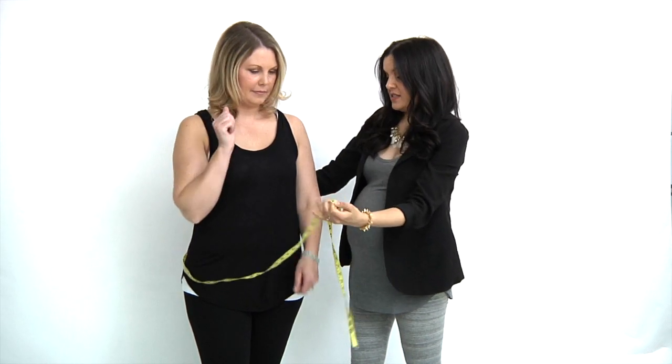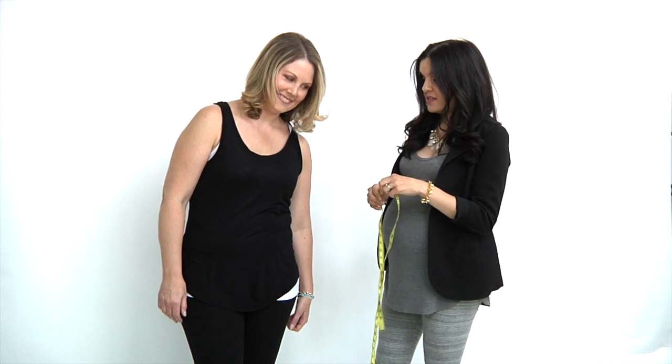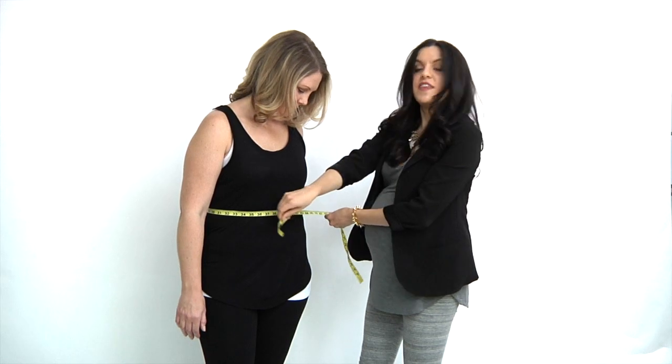For your waist, an easy way to find where your natural waist is, is to just do a little bend at the side — where the indent happens is your natural waist — and you'll want to put the measuring tape along there.